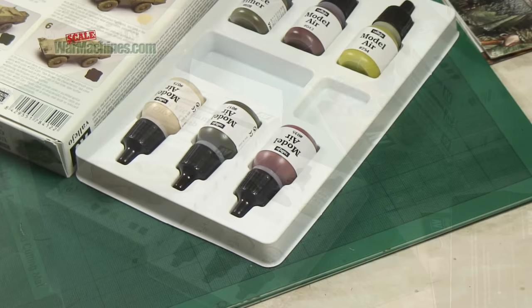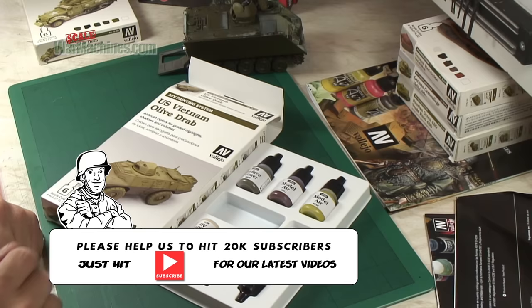So everything you need to paint your Vietnam era vehicles in one box, courtesy of Vallejo.